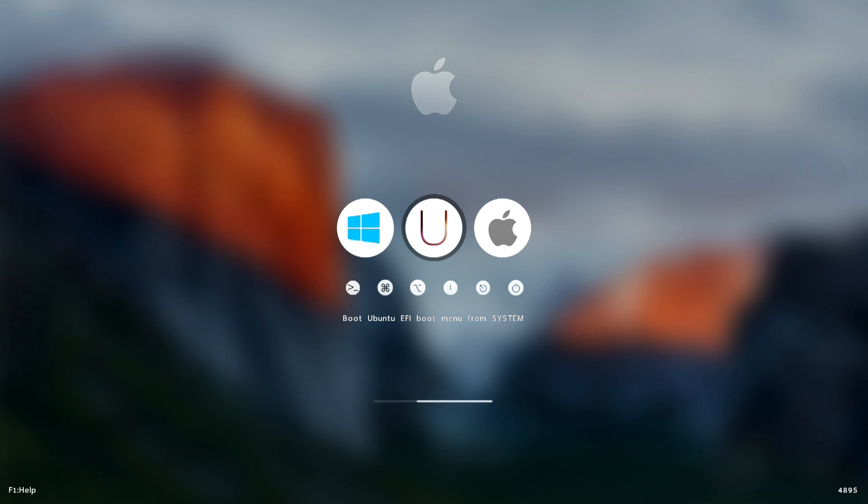Hey guys, what's going on? It's Don here from Nova Spirit Tech and today I got a pretty interesting video for you guys, which is triple booting on the Latte Panda. Now this also applies on desktop PCs and also laptops, so you're not really constrained to the Latte Panda itself. So let's get started.